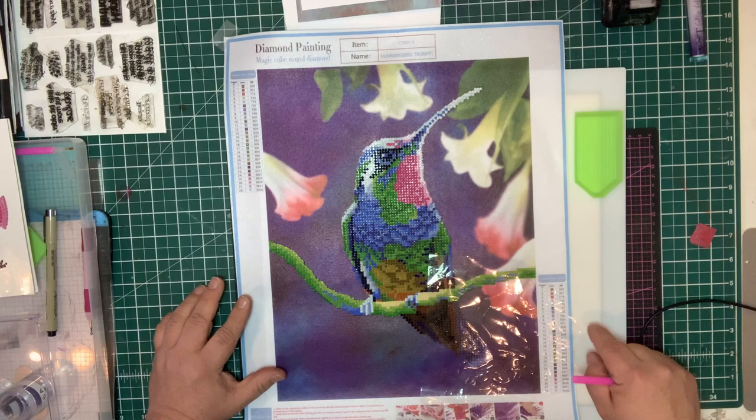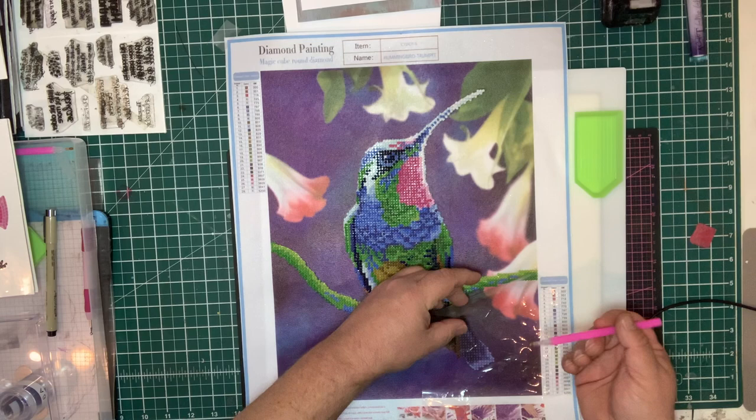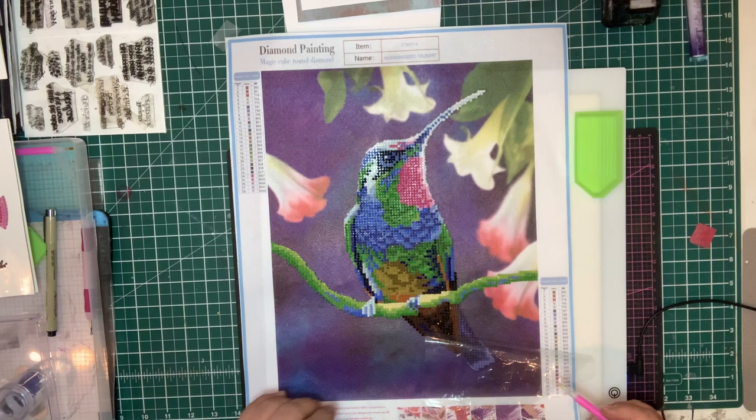If you can see down the side here, you've actually got a comparison table, and it's actually listed on each individual one. This tells you what the actual gem colours are and what actually matches in there with it. So this is the hummingbird, and we can see the bit that's not been done has got the J's, E's, and A's — so it's all coded onto the canvas.